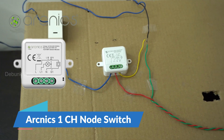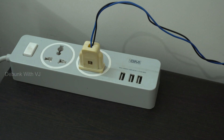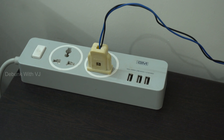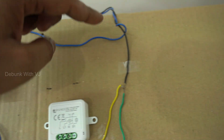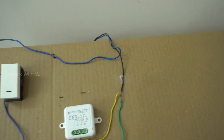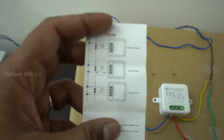Now we are going to switch to Arknicks single node wiring. You can see the normal site buster. I am going to switch to the current. We will check the live wire using the tester. The blue wire is the live wire, this is the negative wire, and this is the neutral wire. Now we have to add a switch to the current.